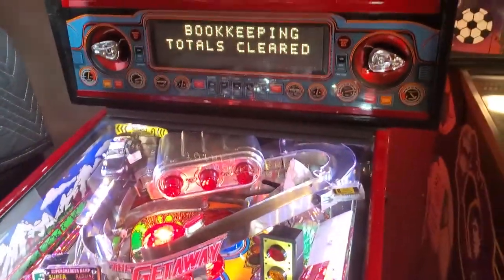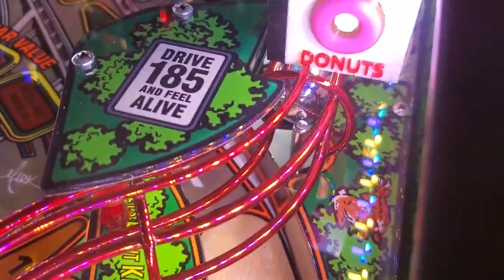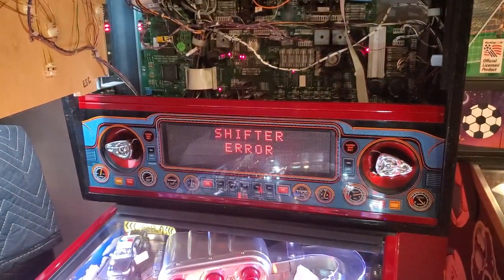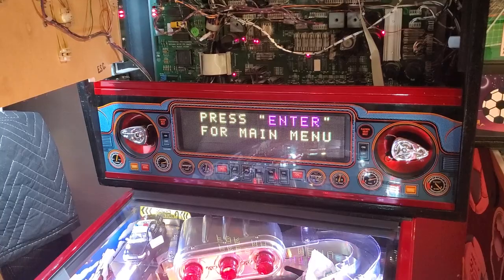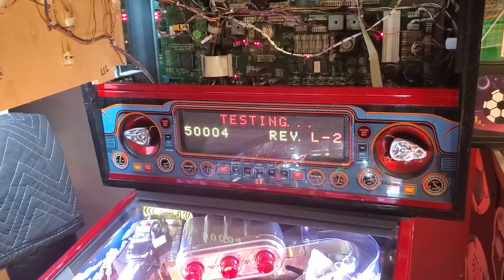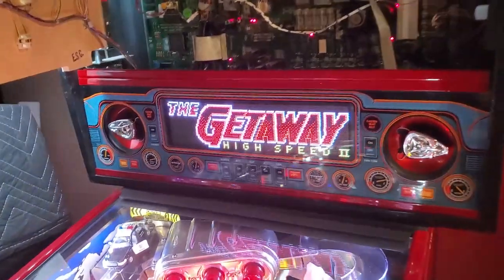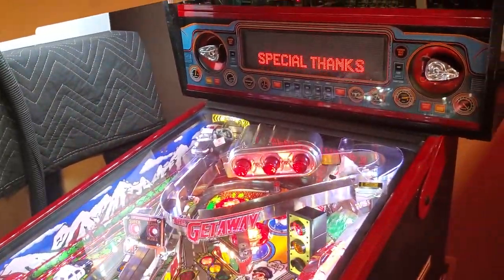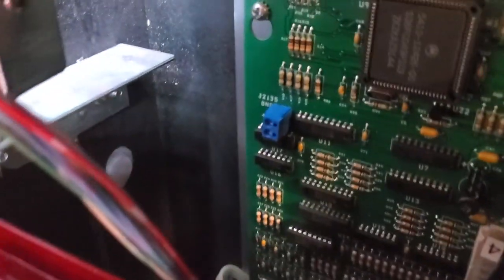It's got the pinballs in there. There we go — looks like we're back to being good as new. Let's get the NV RAM installed now and we can say goodbye to the batteries. We are now running NV RAM. Put the NV RAM in, remove the battery pack.